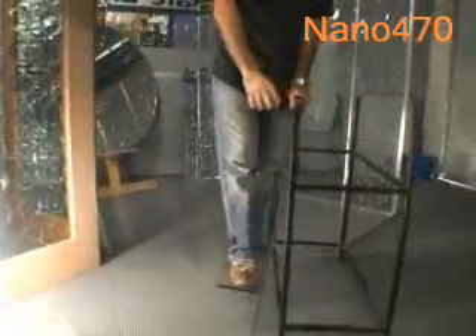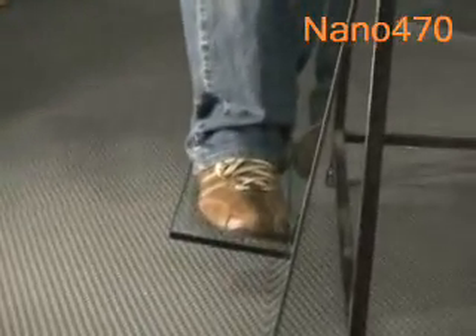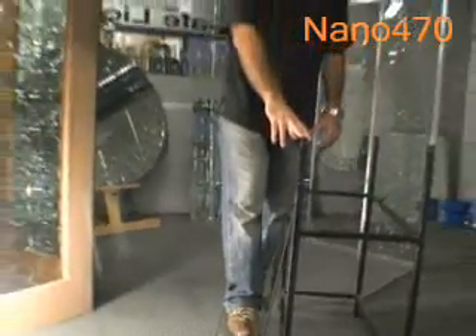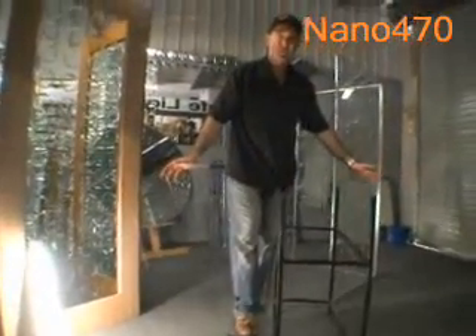I'm putting all my body weight on 10-millimeter glass, with an 8-millimeter edge touching the glass structure. All this strength, without using ultraviolet light.